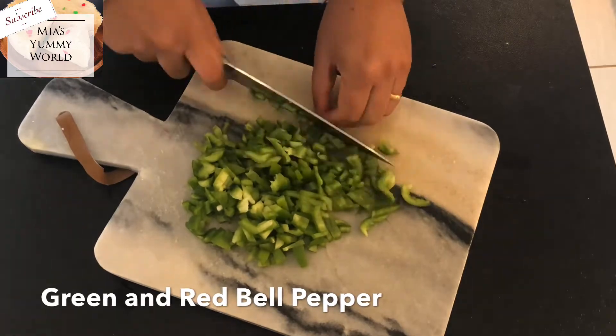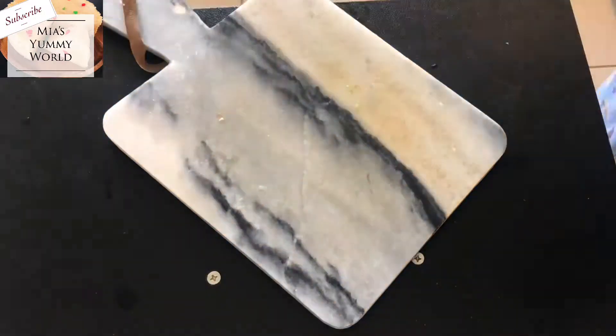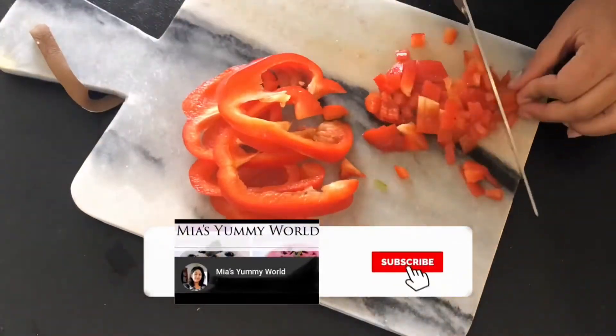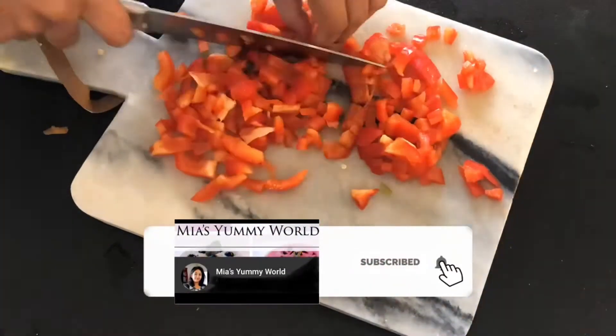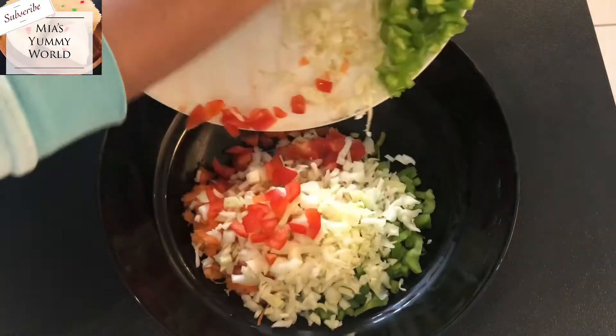By the way, if you are new to my channel, welcome! I'm so glad you're here. Please remember to subscribe and click the bell icon as I post delicious quick and easy recipe videos or family holiday vlogs every week. If you have been to this channel before, thank you so much for coming back and I hope you will like this video too.